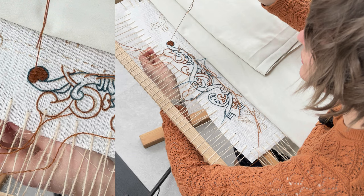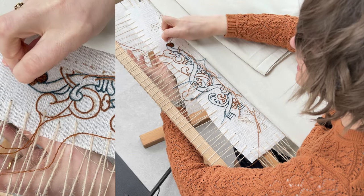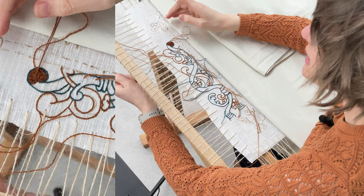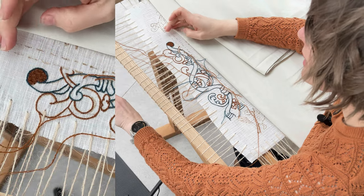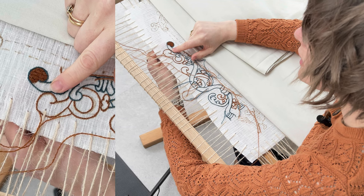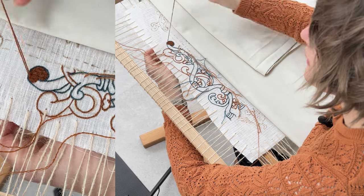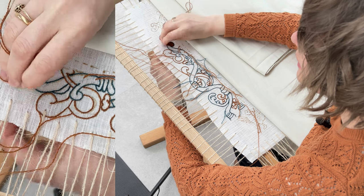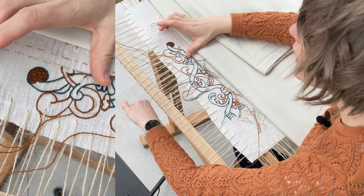It's like making altar frontals for big cathedrals — you need those big bold applique designs. Although you might be tempted to do beautiful delicate stitches, they don't show up at a distance.